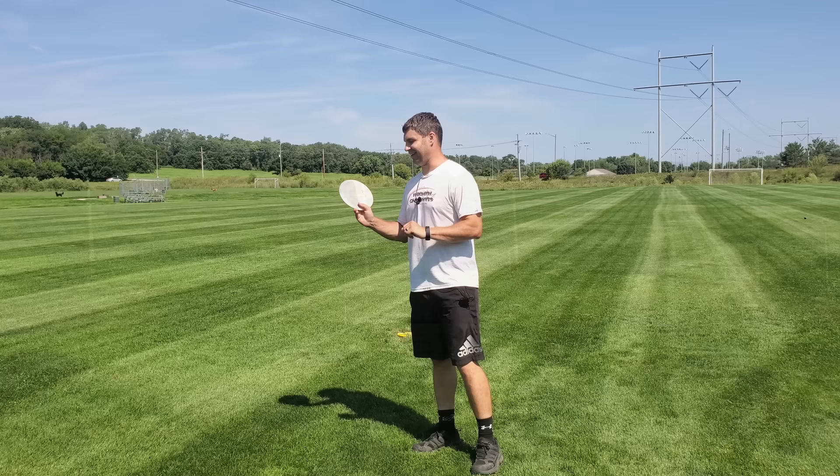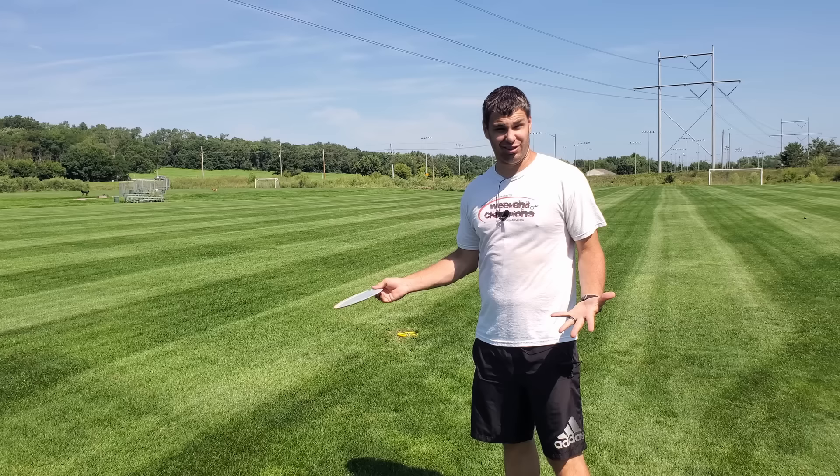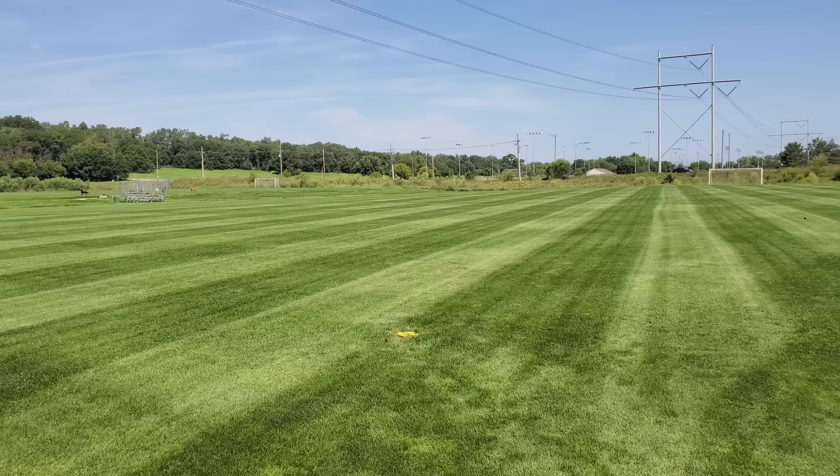Next disc we have is another Wraith. This time I'm gonna go full sprint into my disc. We're gonna see if it actually goes further or not. Again, not out of control, but just way faster of a run-up. Let's see what happens.